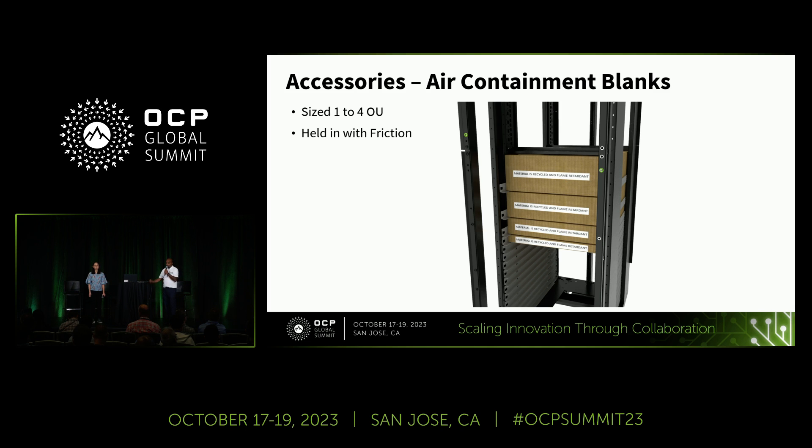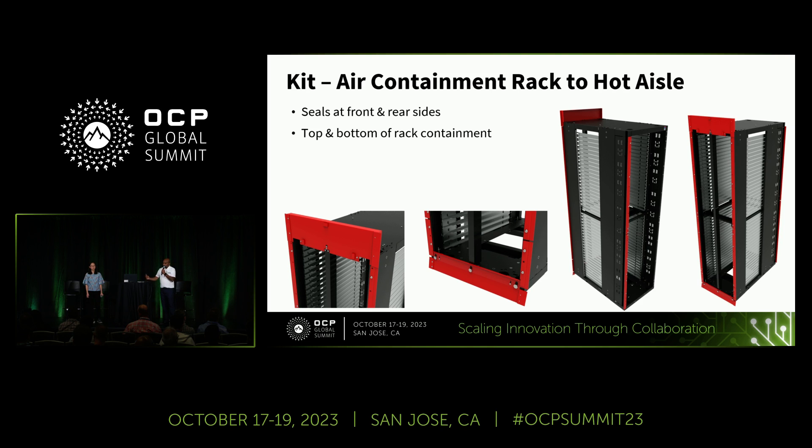We have one OU to four U shelf kits. Since the community may not always fill all shelf slots, we developed tool-less air containment blanks that literally sit on the shelf kit to increase airflow efficiency. Because this is a taller rack, ensuring airflow efficiency better than V2 was critical. The highlighted air containment components include brackets at the top and bottom, vertical strips on the sides, and an additional strip at the front.